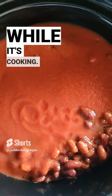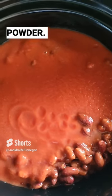Make sure to season it while it's cooking. Use garlic powder, garlic, salt, and pepper. Make sure you shred the meat.